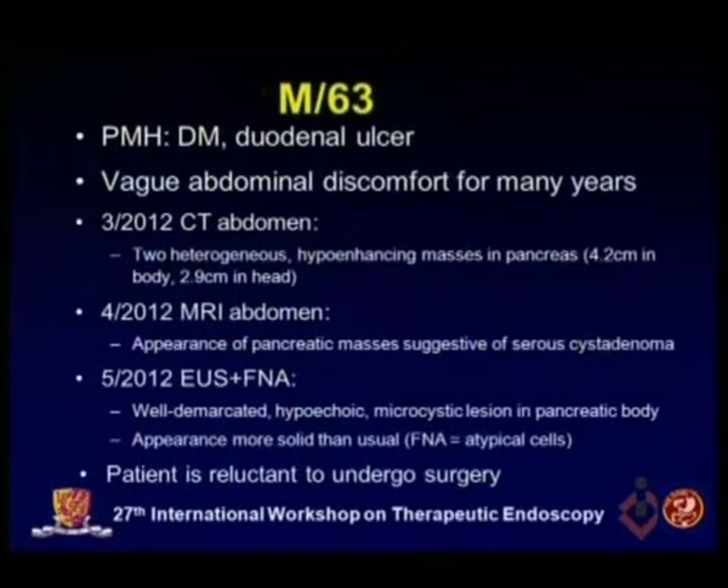This is a 63-year-old gentleman with a past medical history of diabetes mellitus and duodenal ulcer. He presented with weight loss and abdominal discomfort for many years. A CT abdomen in March showed two heterogeneous hypo-enhancing masses in the pancreas: 4.2 cm in the body and 2.9 cm in the head. An MRI abdomen in April suggested the pancreatic masses were consistent with a serous cystadenoma. In May, EUS-guided FNA was performed, revealing a well-demarcated hypoechoic microcystic lesion in the pancreatic body. The appearance was more solid than usual, FNA revealed atypical cells, and the patient is reluctant to undergo surgery.